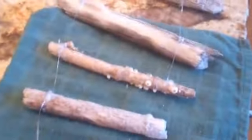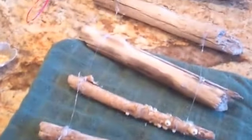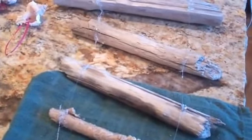Once you have each piece attached to the next largest piece, you have kind of your ladder formation here, which will ultimately become the body of your Christmas tree.